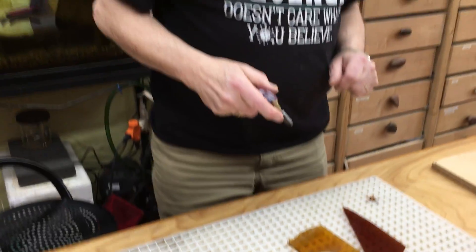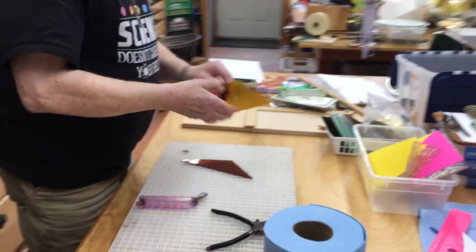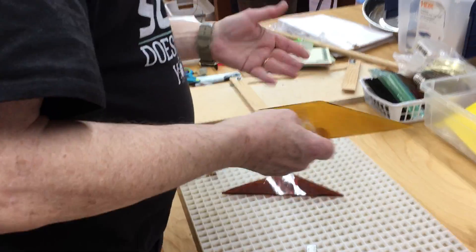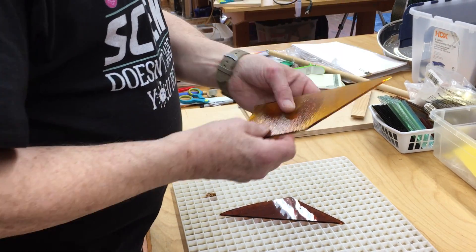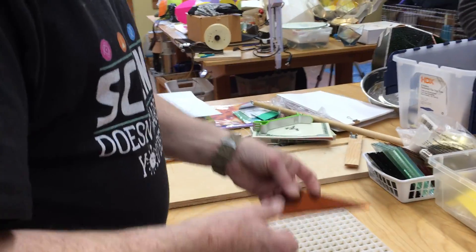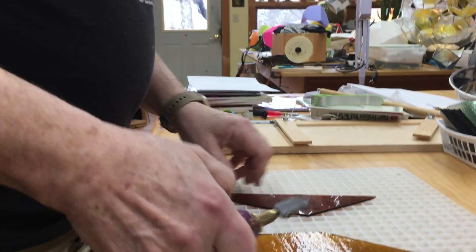Sometimes — or in different situations — glass has two sides. It always has two sides: one is smooth, the other is not. You will always cut on the smooth side. This glass has two smooth sides, so you can cut wherever you want.